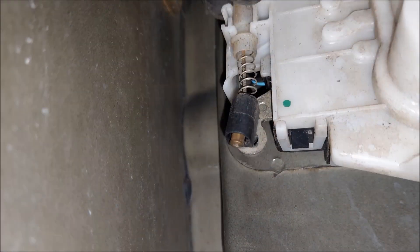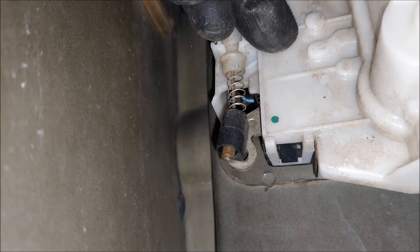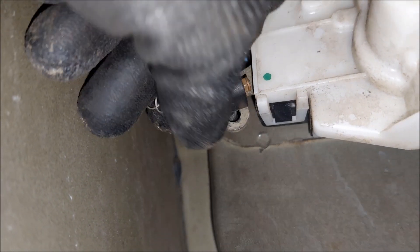I'm going to start by disconnecting this cable which connects the lock to the exterior handle. You can just pull on it to get it out of its housing, and then rotate this black piece to the left and pull it out just like that.